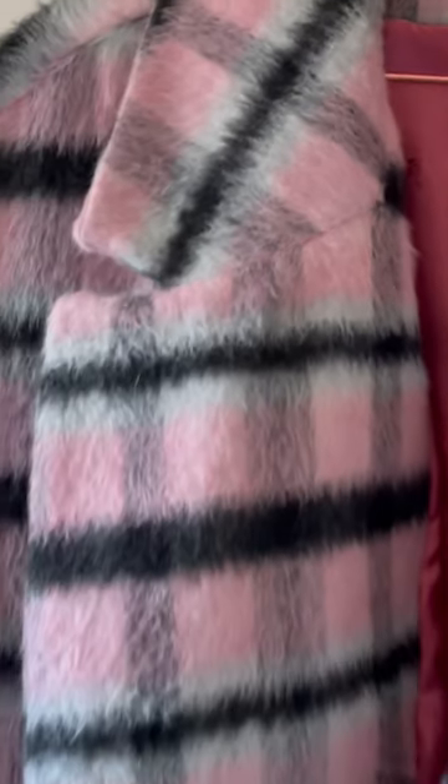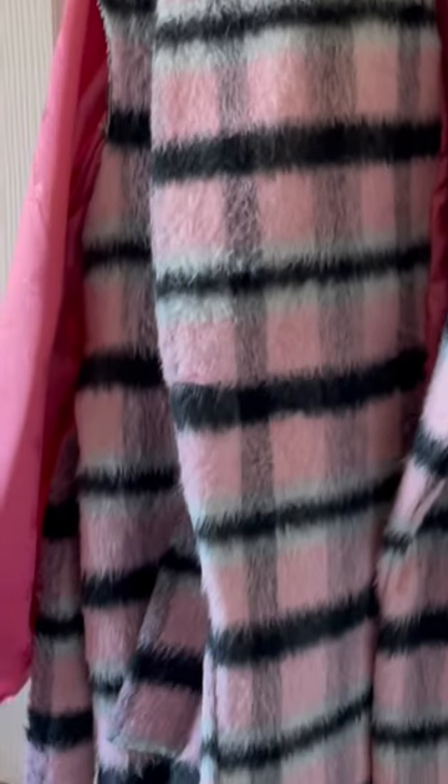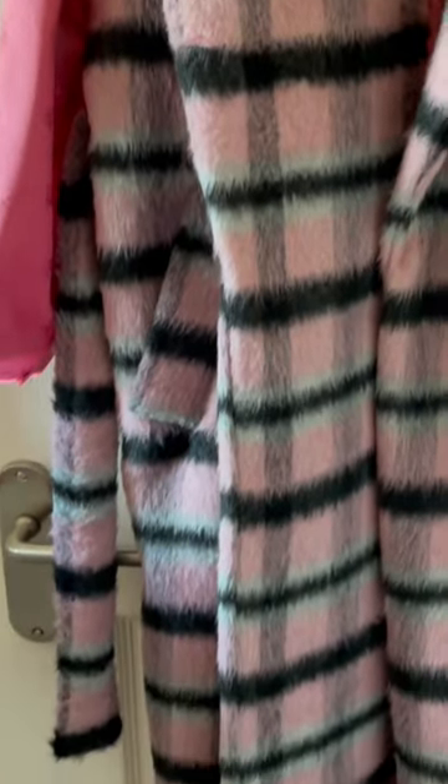I just wanted to share my progress on the Vicky Sews Martina cut. The cut is all made and the lining is in. It's an interesting one because you sew the sleeves on last. So I've got the lining sleeves in but not the wool sleeves yet.